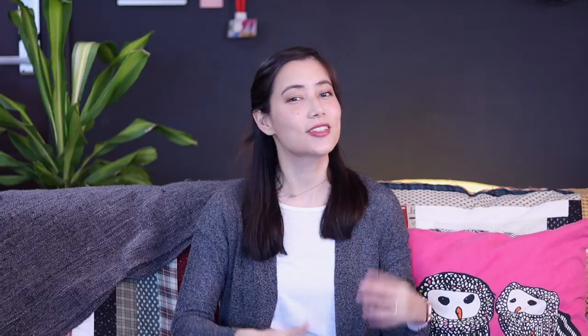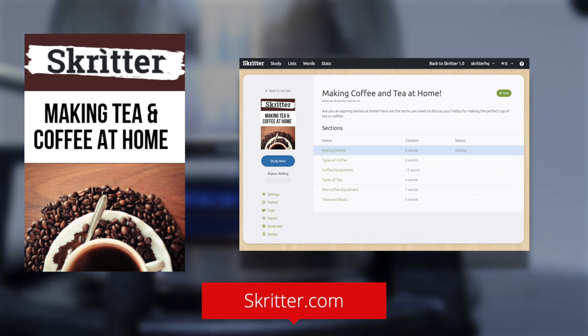All this talk of coffee makes me want to have a cup now! Go check out the full list to learn exactly what you need so you can chat with your friends about your passion for coffee. Tell us in the comments below how you like to have your coffee or how you like to make your coffee in Chinese. Bye!